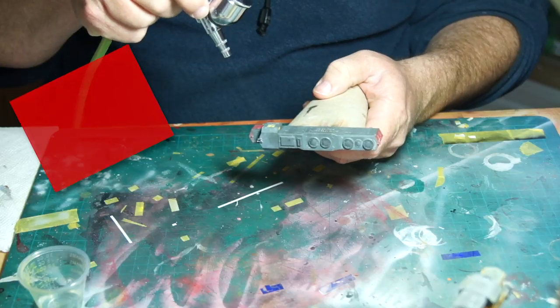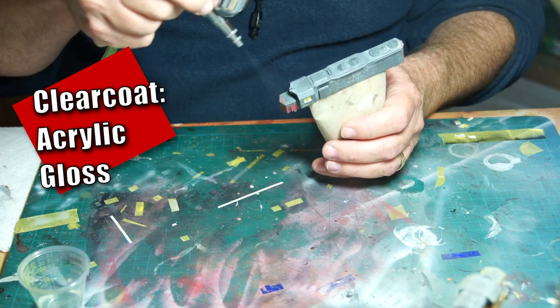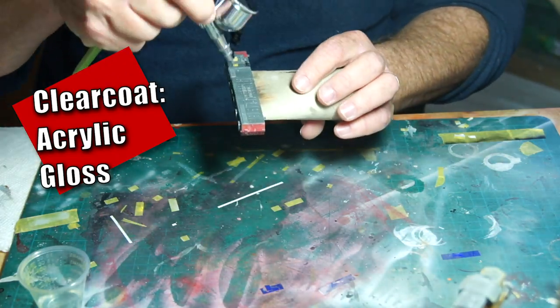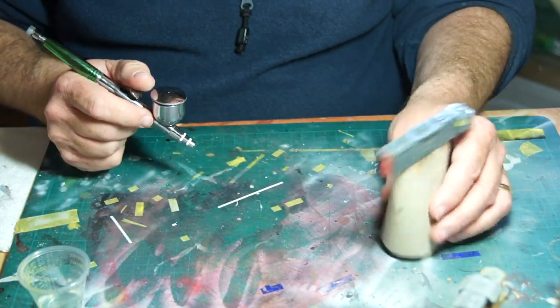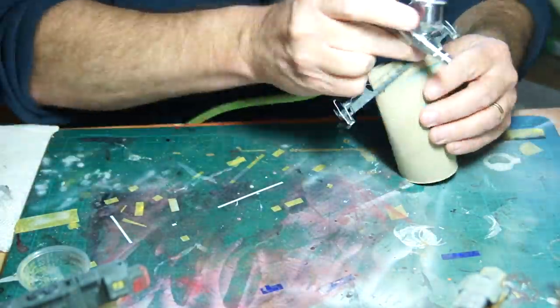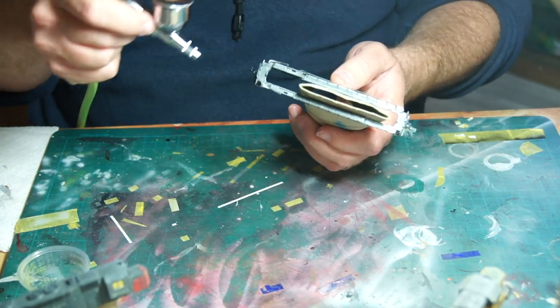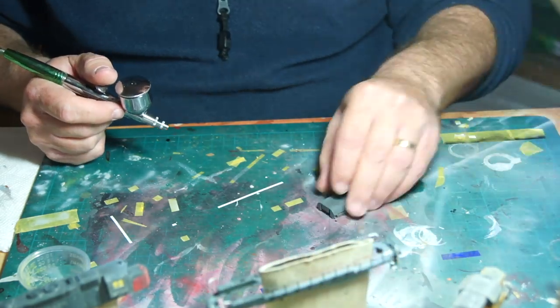I let the locomotive fully dry after this step and then gave it an acrylic clear gloss coat — my standby being future floor acrylic thinned with a bit of 91% alcohol. The acrylic clear coat provides a barrier between the oils of the fading step and the oil enamel wash I would be using next.